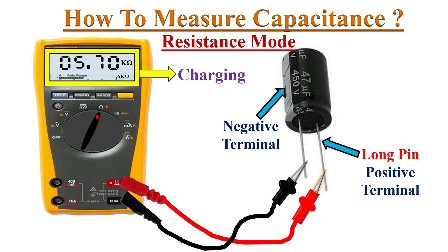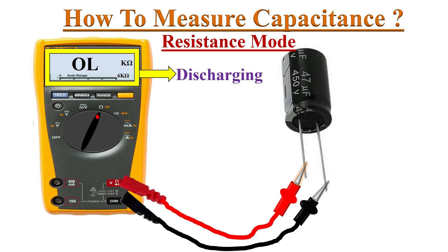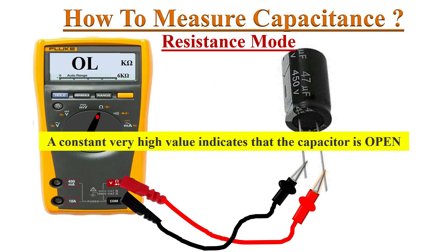Current flows through the capacitor and it starts charging. A series of resistance values appears on the meter's display and finally progresses towards OL. Now reverse the test leads — the capacitor starts discharging, so the resistance value keeps decreasing. After reaching some lower value, the capacitor starts charging again and the resistance value increases, finally progressing towards infinity.